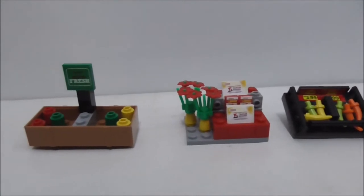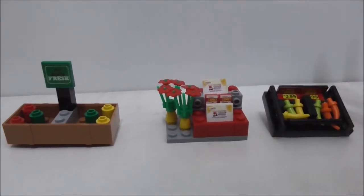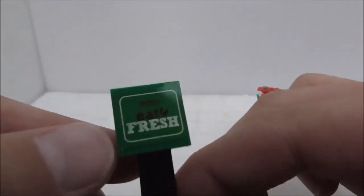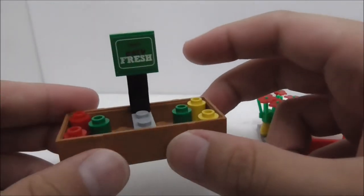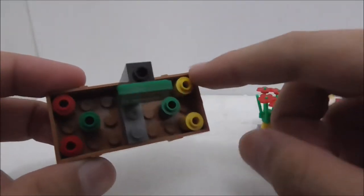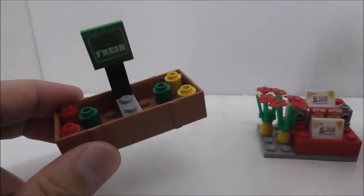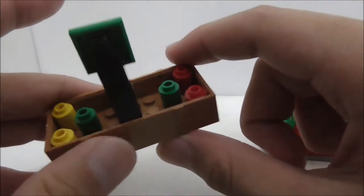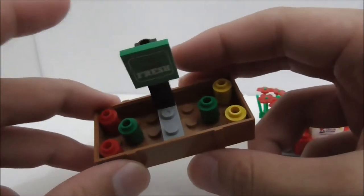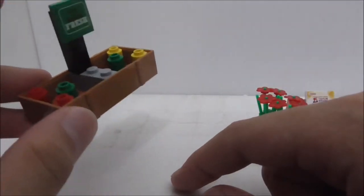These are all three of the builds here and there are no figures included in this set, which is unfortunately. Let's start with the fresh basket. You've got this sign which just says 'Tesco Eat Fresh,' which is the title for this set. Inside the basket you have some vegetables — I'm not 100% sure what they are but they're most likely healthy stuff. The basket piece here I believe official Lego don't make, so it's pretty nice to get. At the bottom you have a piece which just makes it higher from the ground.